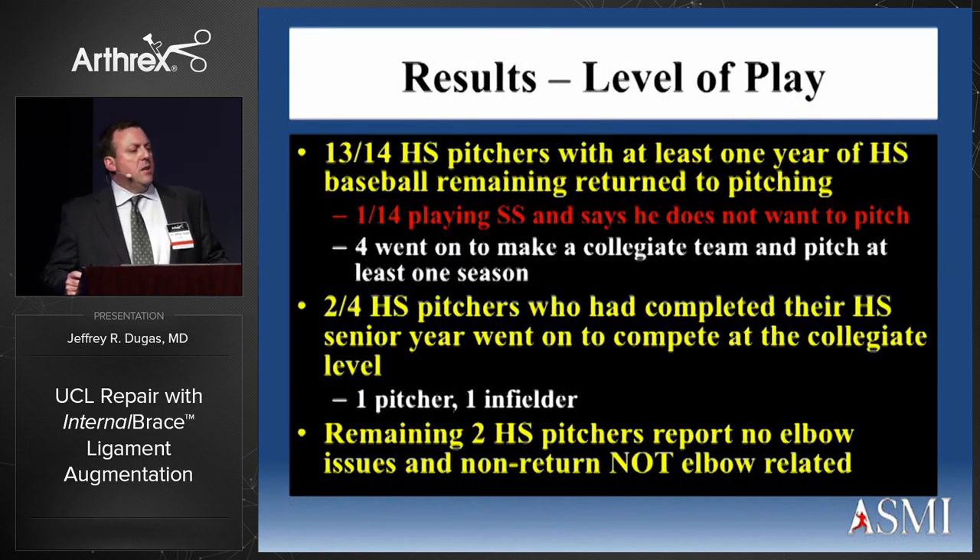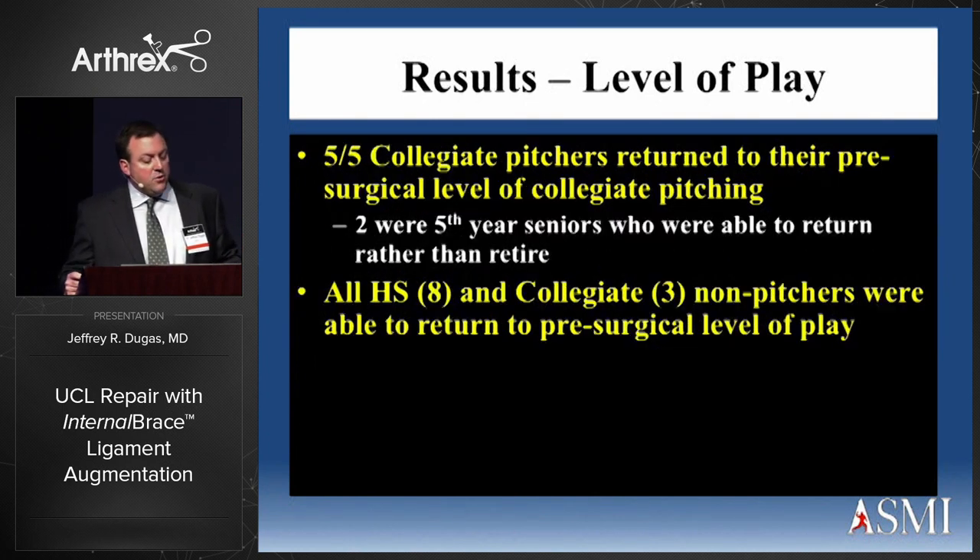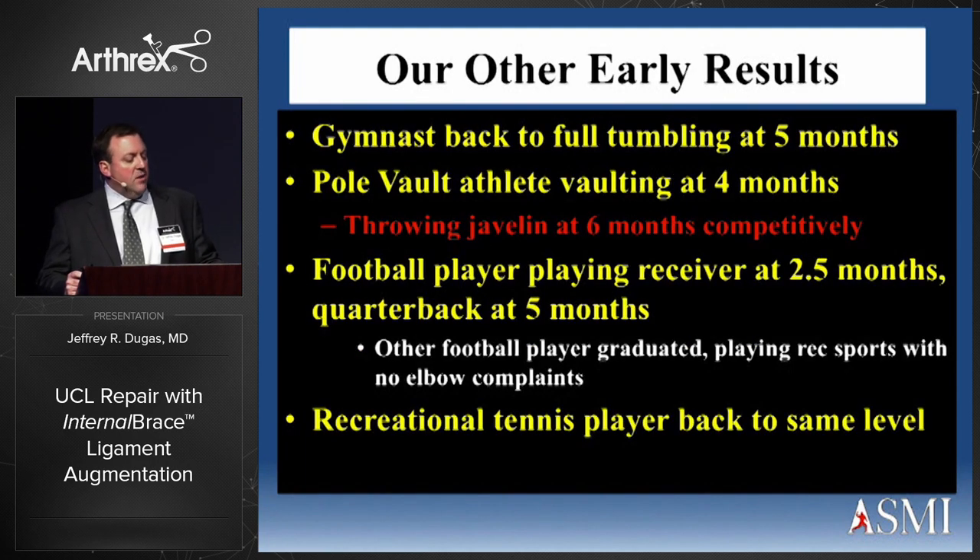Thirteen out of 14 high school pitchers with at least one year of high school baseball remaining returned to pitching. The one who did not said he chose not to pitch anymore but was playing shortstop with no complaints. Four went on to make a collegiate team and pitch at least one season. Five out of five collegiate pitchers returned to their pre-surgical level of play, including two fifth-year seniors. All high school and collegiate non-pitchers returned. The gymnast returned at five months, pole vaulter at four, javelin thrower at six, and football non-thrower at two and a half months.